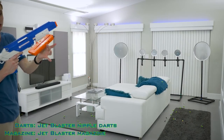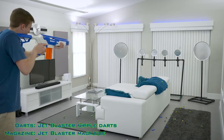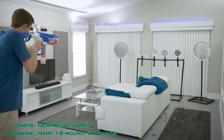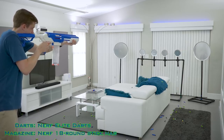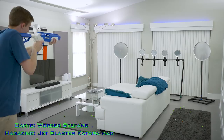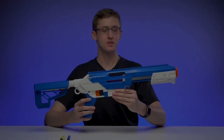Included Jet Blaster nipple darts in their included bag. That is the firing of the Sita.